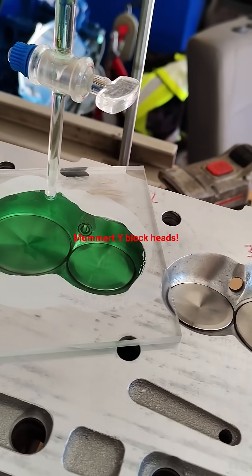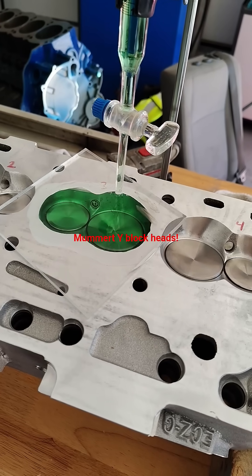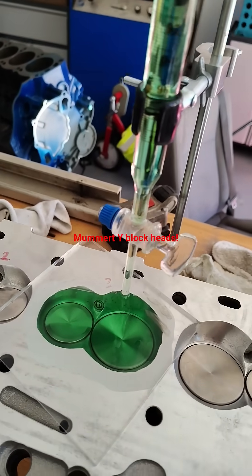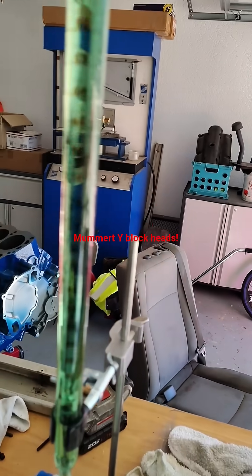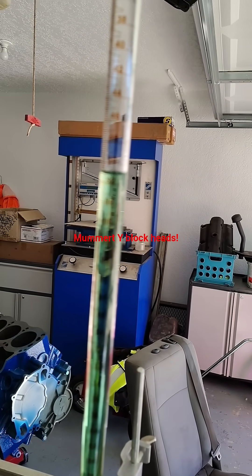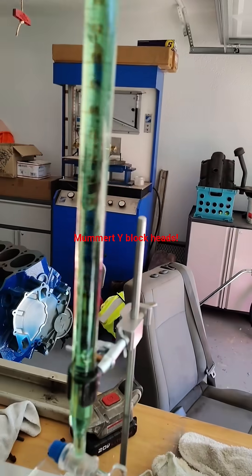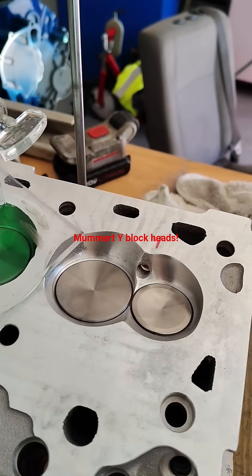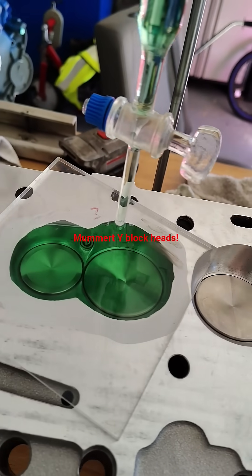We'll measure up another one here in a second. I just did number two, or the second inside chamber, just marked number three for recording purposes. And it was also right at 51 cc's — pretty much expected with a CNC ported head. Again, this is the Mummer Aluminum Y-Block head, the 16 degree race head.